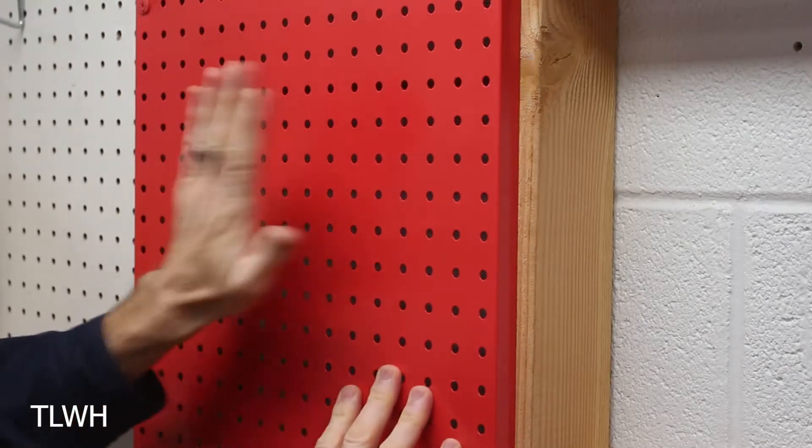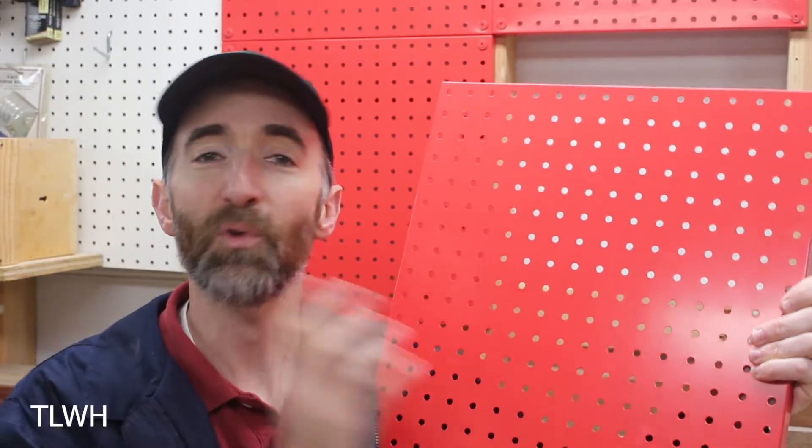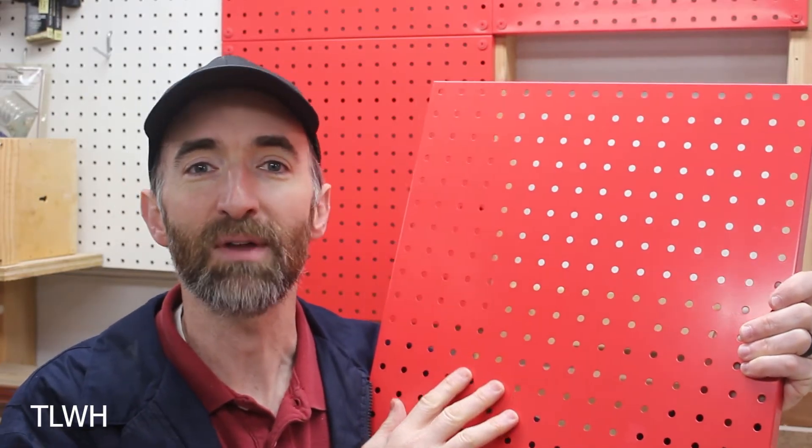Because they're metal, they're nice and strong and rigid — they probably even add some strength to your wall. Metal pegboard also comes in a variety of colors. This happens to be red, but I've seen yellow, blue, green, black, and many other colors.